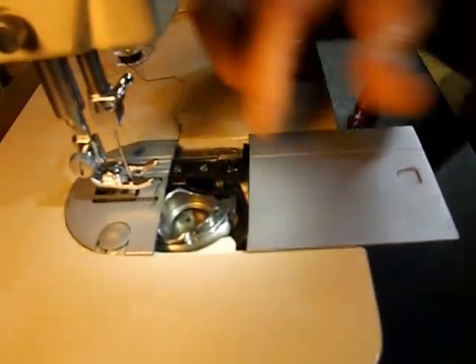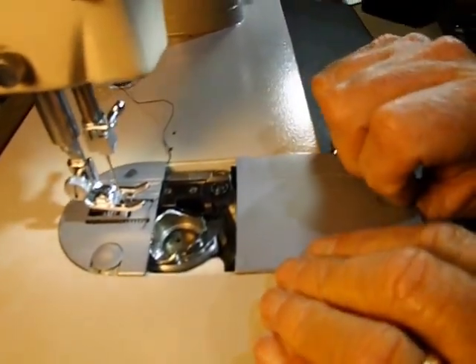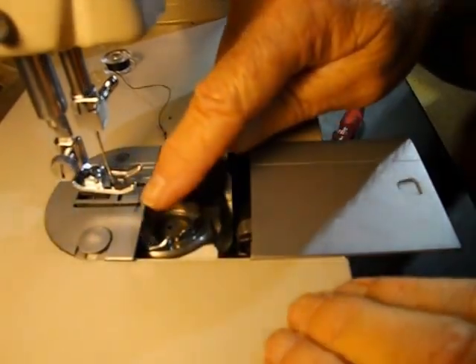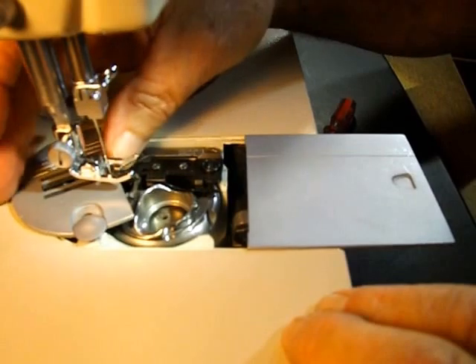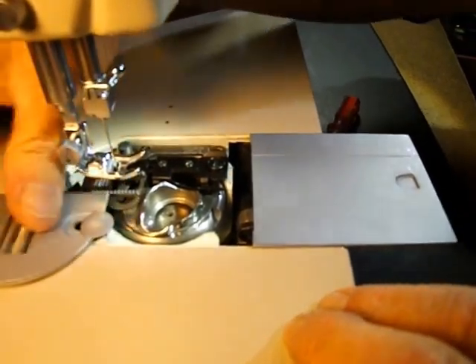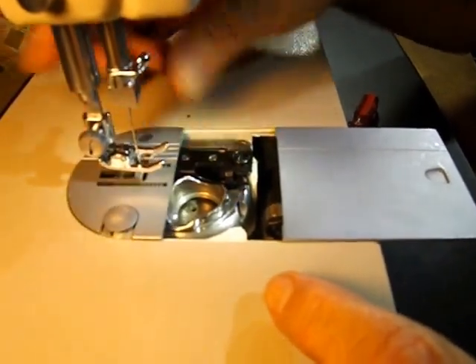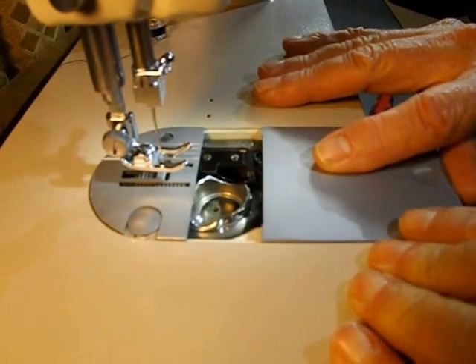To remove the needle plate, you just make sure that the slide plate is open all the way, which has a mechanism underneath to pop up on a spring, and you just lift it right off. To put it on, with the slide open all the way, it slides on, you close it partially and it pops down.